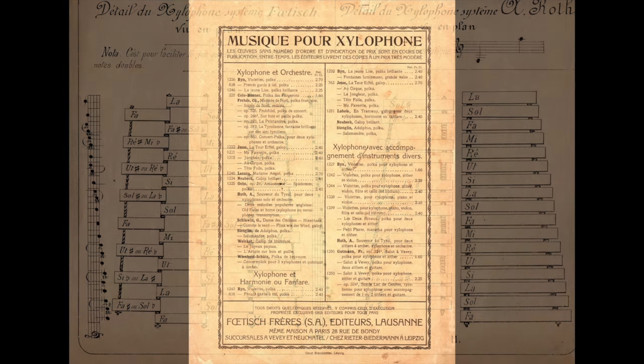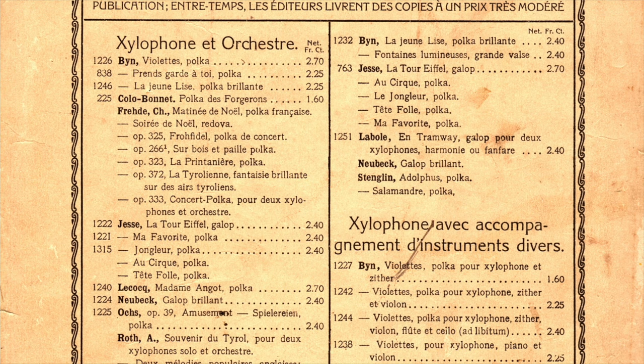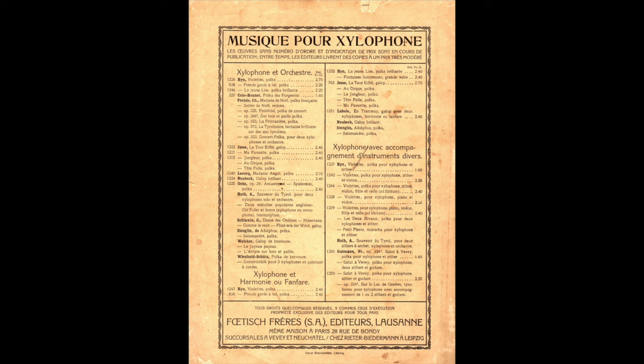This is the back cover of the Roth Method book from 1885. It's a catalog of music for xylophone, showing several different categories: xylophone with orchestra, xylophone with harmony, and xylophone accompanied with various instruments. The entire back cover is literally covered with titles of xylophone music that apparently were in print as early as 1885. Very little of this sheet music seems to have survived to today, but because of this list used as an advertisement on the back of the method book, we can see that the library of xylophone music in Switzerland in 1885 was already quite extensive.